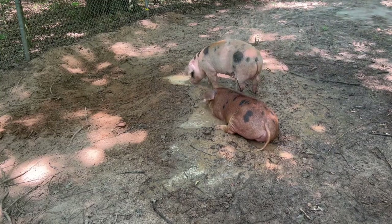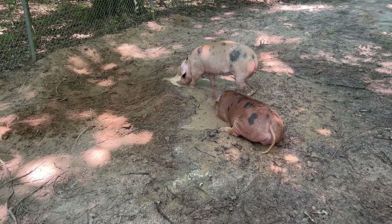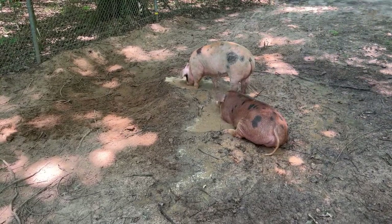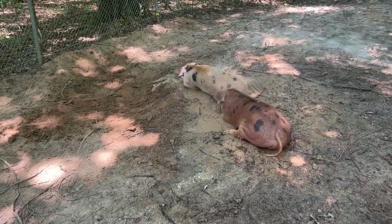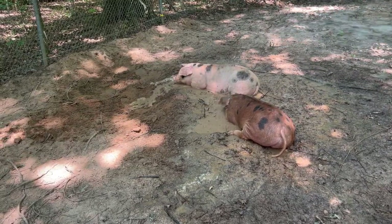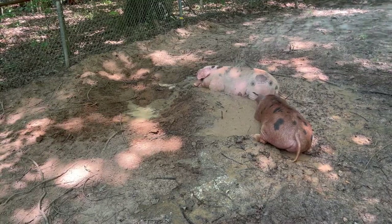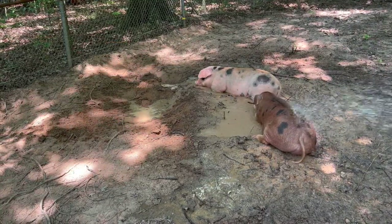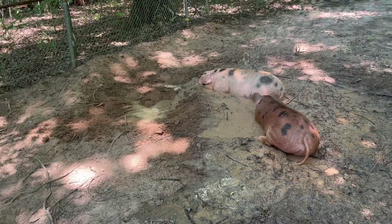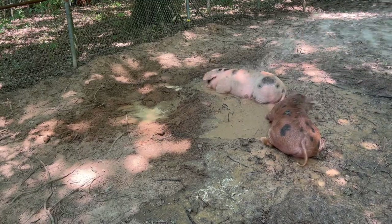We don't have a stock trailer of any kind, and obviously you have to have something, so take that into consideration before you get pigs. I have a neighbor who's agreed to let me use hers. As for the processor — if you're not doing it yourself, which you certainly can, we're just not really set up for that, so we're going to try the processor this time. If you do it yourself it'll save you a lot of money, but you'd need to have the equipment to do the processing.